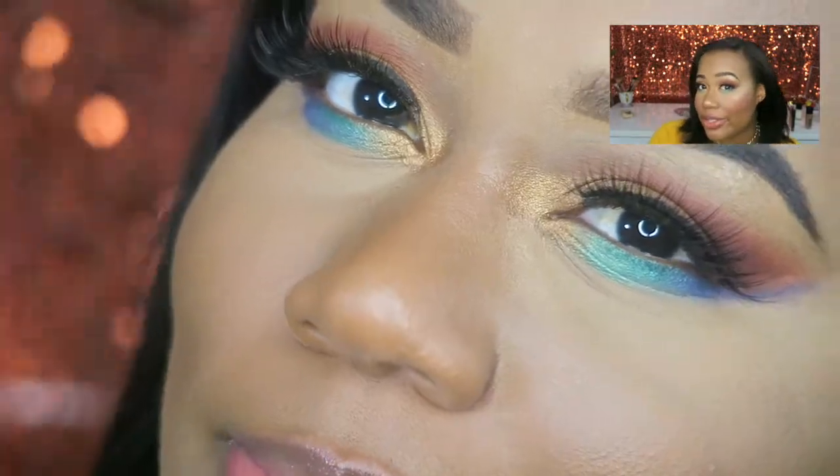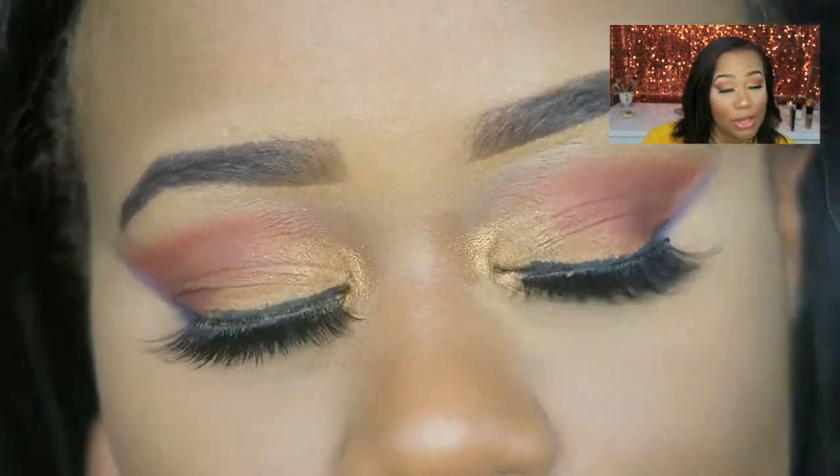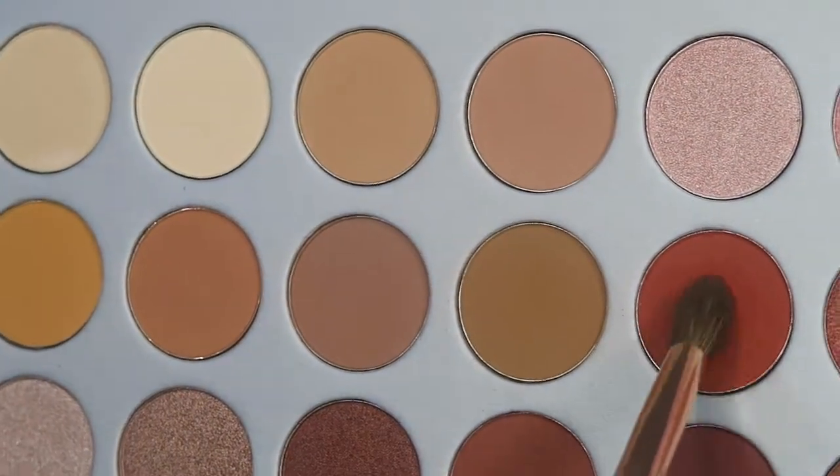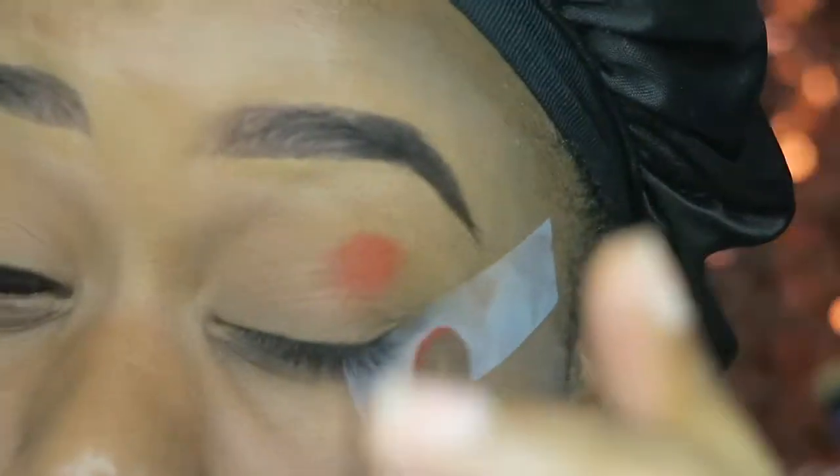The mattes are way more popping than the shimmer shades. I'm not saying the shimmers aren't great — they still are — but these matte shades blend like butter. Like, you touch it with your brush, not even your hand, and the brush is just ready to go. I really love the formulation and pigmentation of the mattes.